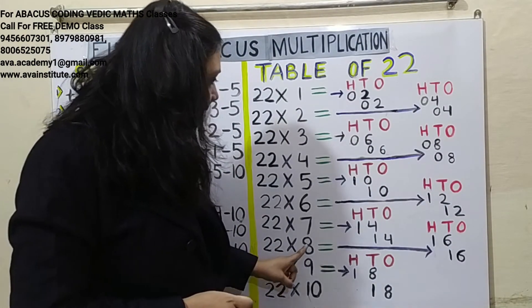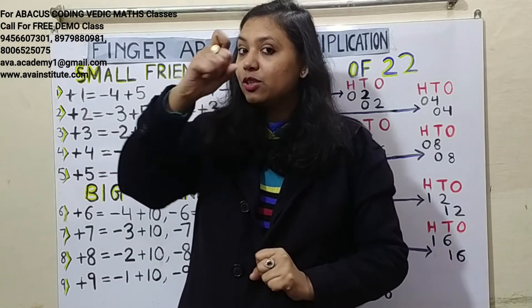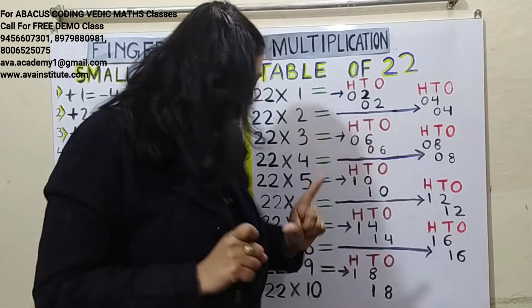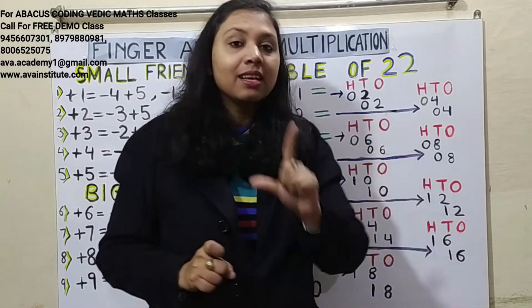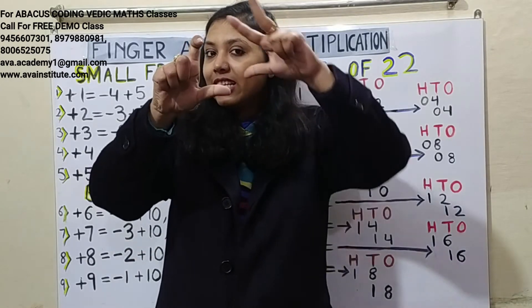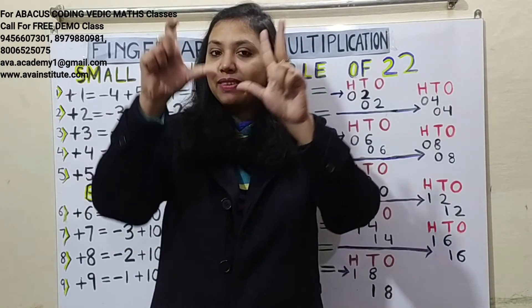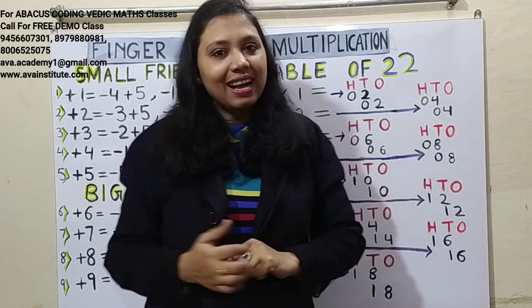22 eights are 176. Two eights are 16 — in hundreds: 1, in tens: 6. Two eights are 16 — in tens: 1, in ones: 6. The answer is 176.